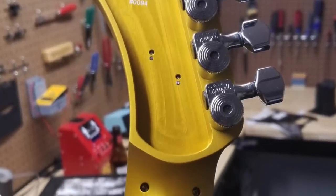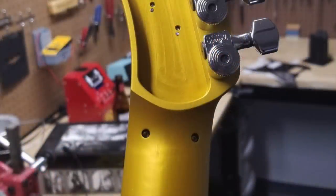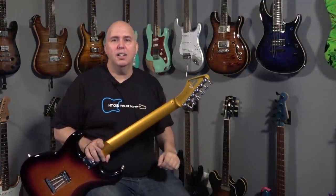It comes standard with Sperzel locking staggered keys, two string trees, and an aluminum nut — and what they did on the nut was really impressive. It has two threaded screws on the back that attach the nut, so if you have to replace it you can just unscrew those, pull it off, and put the new one on in minutes. The nut out of the box did not need any work other than I put a little bit of D'Addario lubricant on the slots just to make it a little smoother.